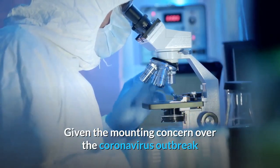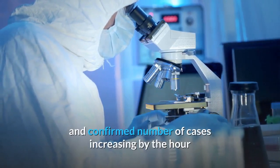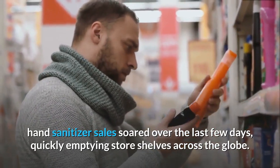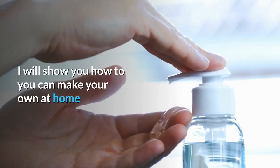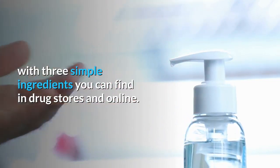Given the mounting concern over the coronavirus outbreak and confirmed number of cases increasing by the hour, hand sanitizer sales have soared over the last few days, quickly emptying store shelves across the globe. So if you were unable to snap up a bottle of hand sanitizer before stores sold out, I'll show you how you can make your own at home with three simple ingredients you can find in drugstores and online.